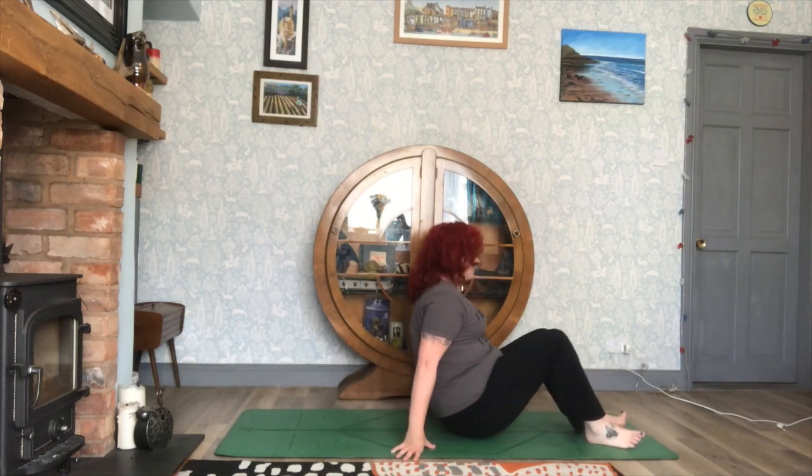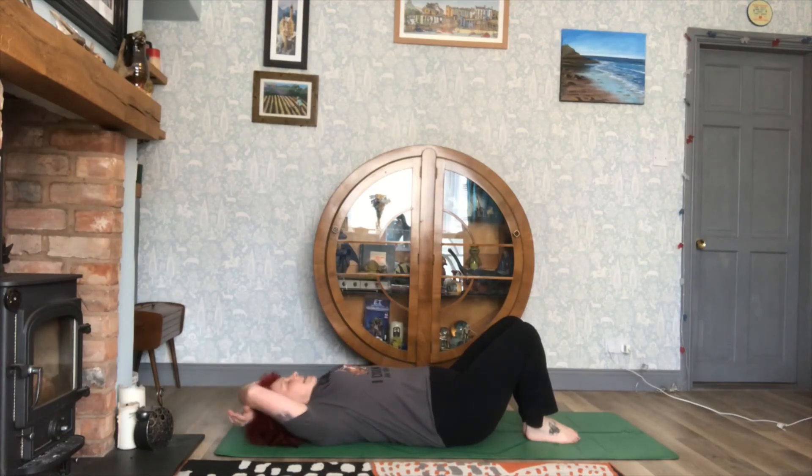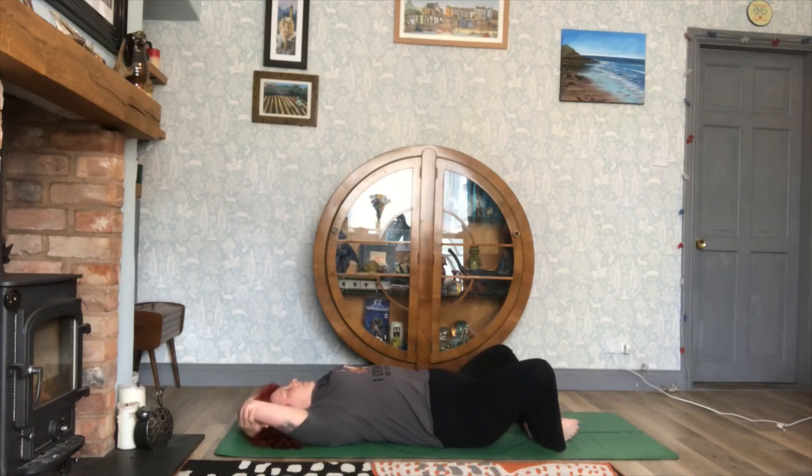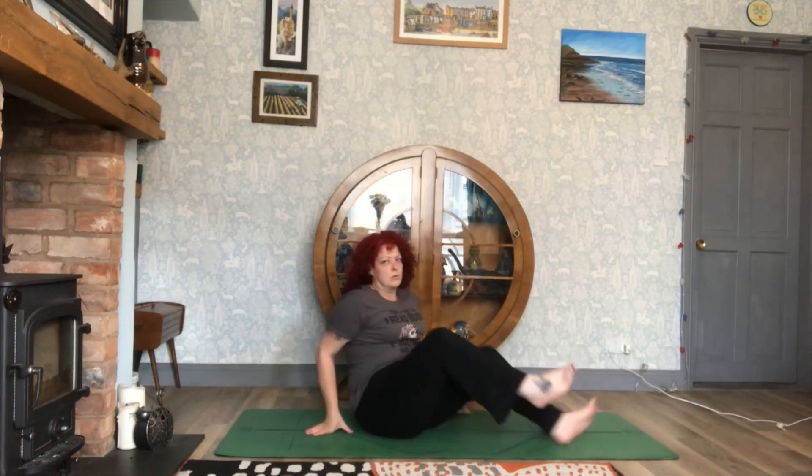And then to finish, just lie back down with bent knees. Take your arms overhead, grab opposite elbows and allow the knees to fall out to the sides. Just relax in this pose for as long as you wish. Then bring the knees together, release the arms and bring yourself back up to sitting.